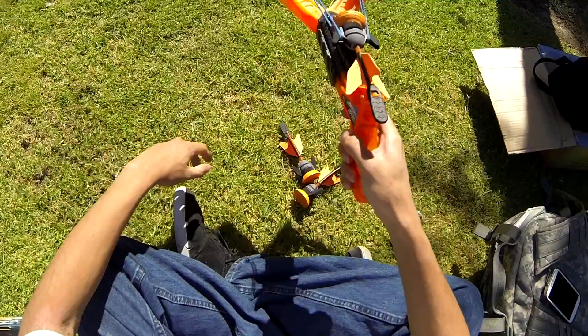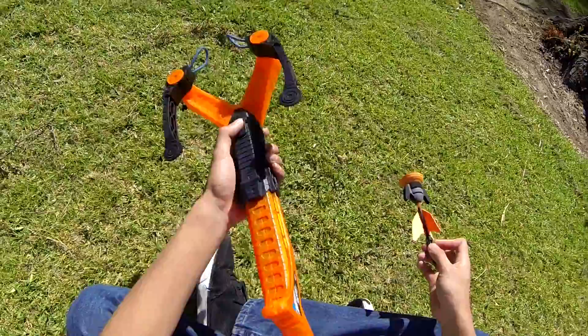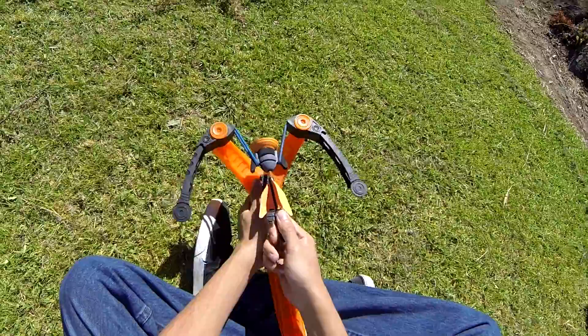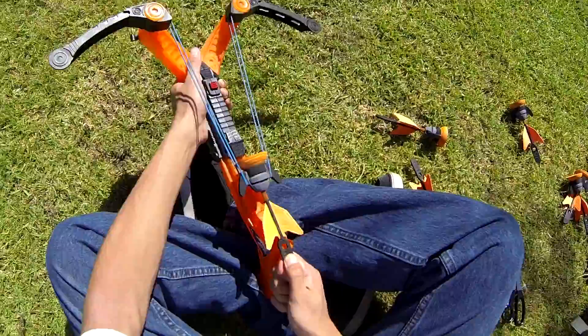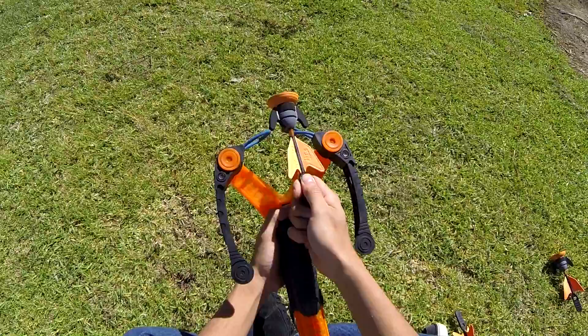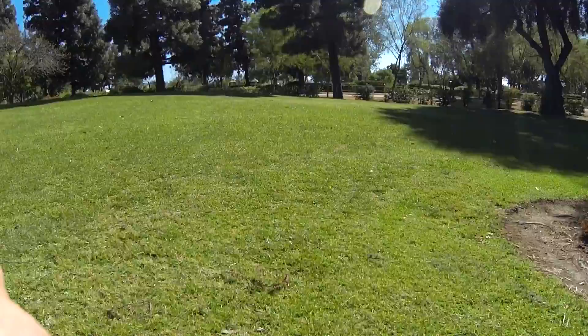Pull back on the safety and then pull the trigger. That's in the collapsed mode. Now on extended mode — in the fully extended form it's a bit hard to pull back. I mean I'm not the strongest guy, I'm a little on the scrawny side, so as you can see I'm having a little bit of trouble. This thing is a bit hard to pull back in its fully extended form, but once it's there it'll be okay. Let's fire this off.